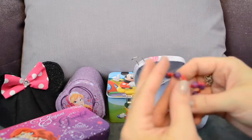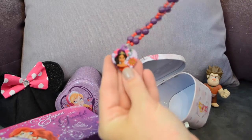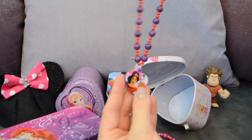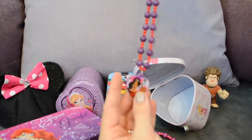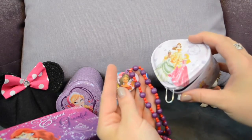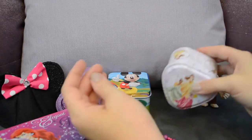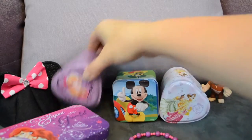Here in our princess tin — it shakes — and it's another princess necklace! This time it is Elena of Avalor. This is one of my girls' new favorite shows — they love watching the Elena of Avalor show. So the princesses are introducing us to Elena — I love it! Now my girls are going to be styling with their new princess necklaces.